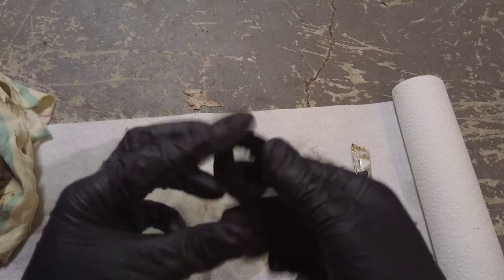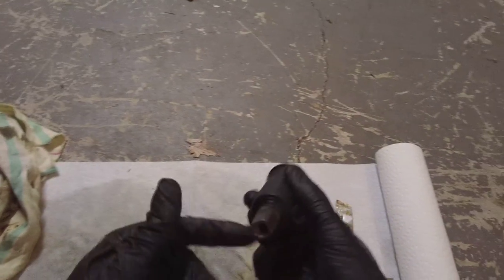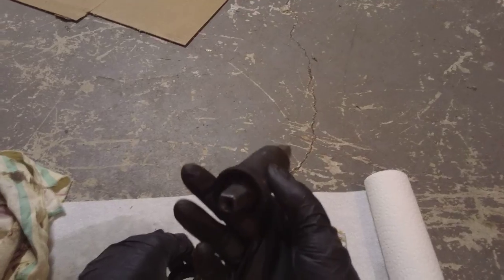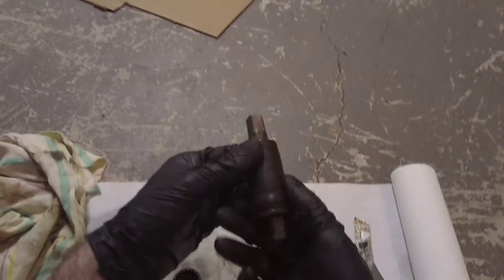These are pretty nice and cleaned up — looking pretty good and pretty clean. We're going to go ahead and reinstall them now. The first thing we do is install this side, the large side, on the right side, and we tighten it to the left, or counterclockwise. We do that with the bottom bracket tool.